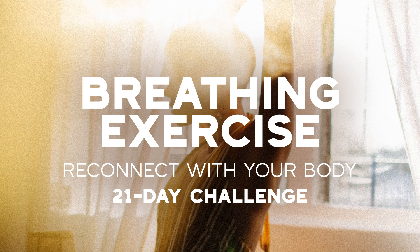Inhale... one, two, three, four. Hold... one, two, three, four. Exhale... one, two, three, four. Hold... one, two, three, four. Inhale... one, two, three, four. Hold... one, two, three, four. Exhale... one, two, three, four. Hold... one, two, three, four. Inhale... one, two, three, four. Hold... one, two, three, four. Exhale... one, two, three, four. Hold... one, two, three, four.